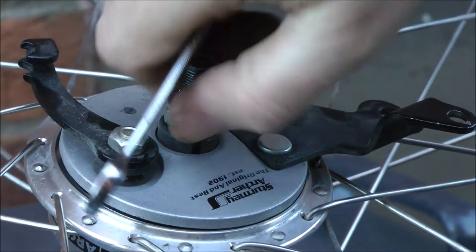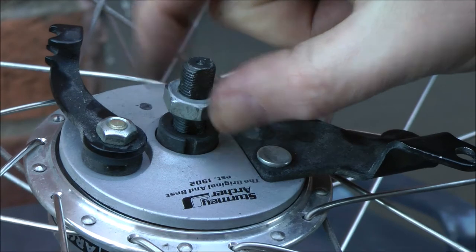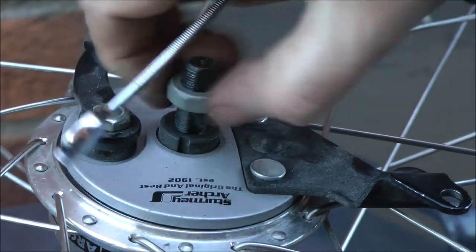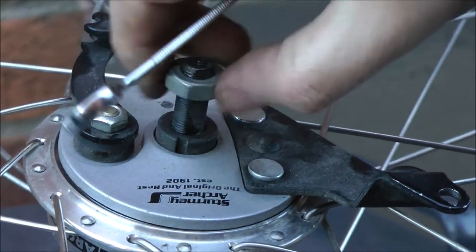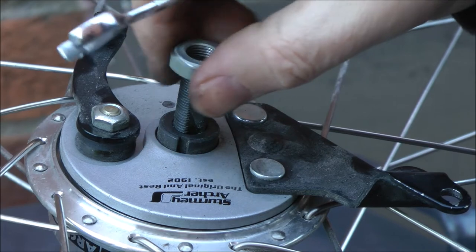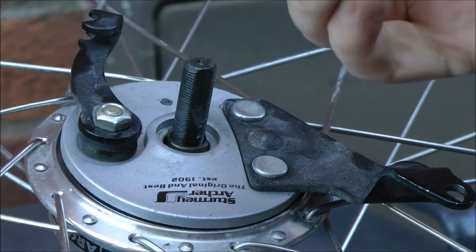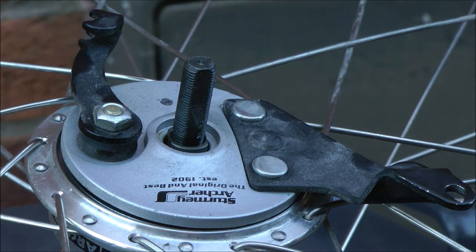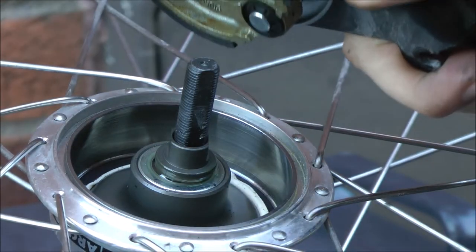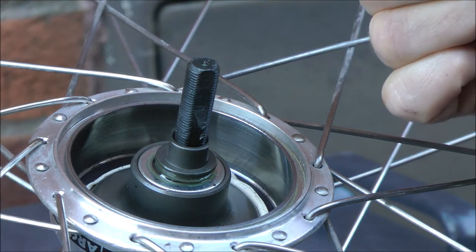Ideally you need something to grip that while you're tightening or indeed loosening this. I'll just grip the axle with an 8mm across the flats. Pretty new bike, so nice clean threads. Just a washer that holds on to a cone. So, not sure if you can see that — a bit of dust on them, that's neither here nor there, but there's quite a shiny glaze to them.